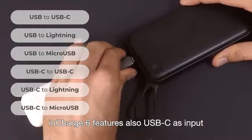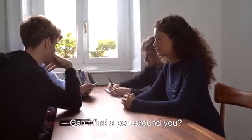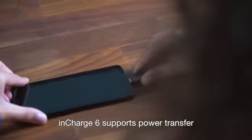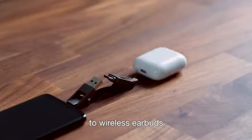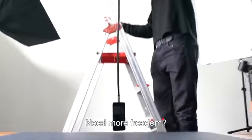Can't find a port around you? Just steal your friend's phone. inCharge 6 supports power transfer from one phone to another, to wireless earbuds, or any other device.